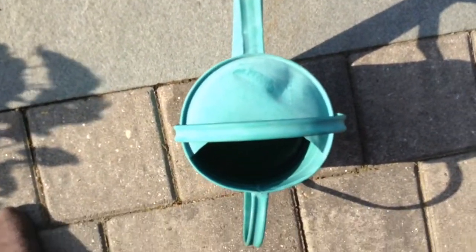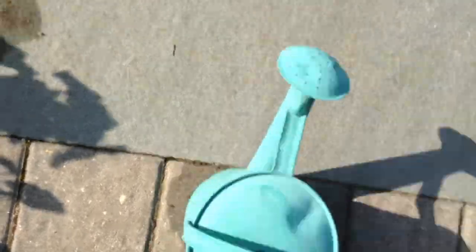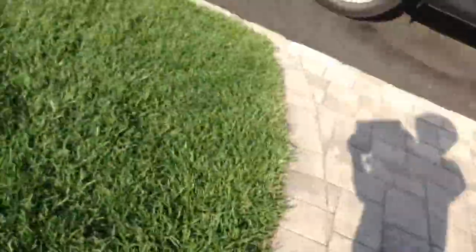But be careful watering. If you water it too much, it'll die! So that's the life cycle of a plant!